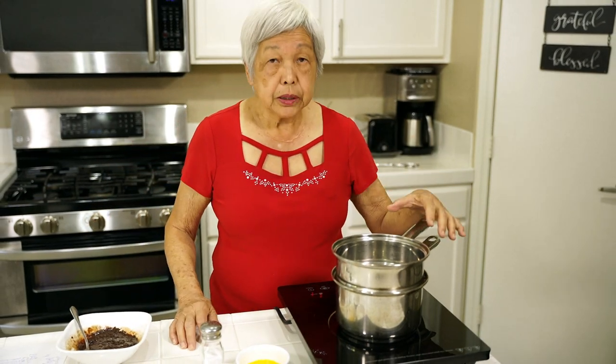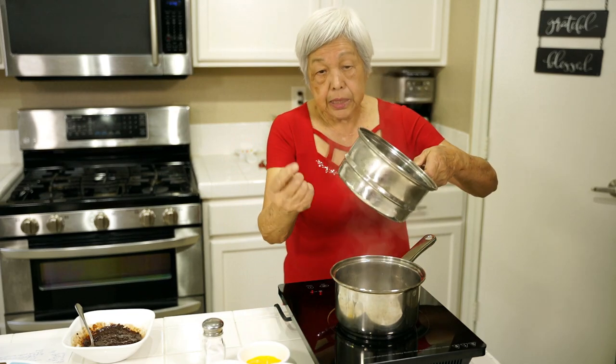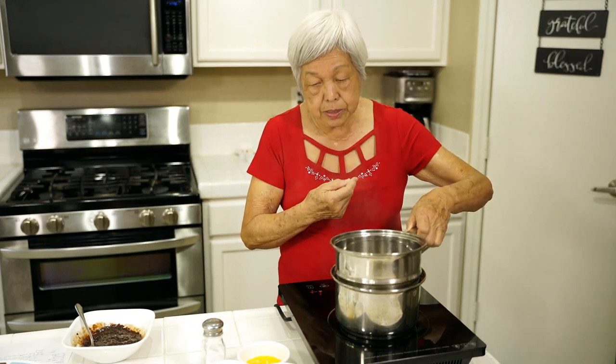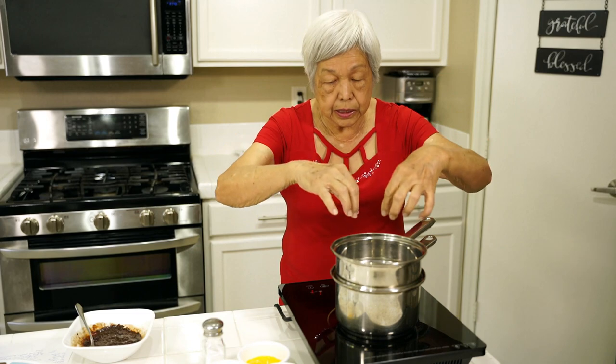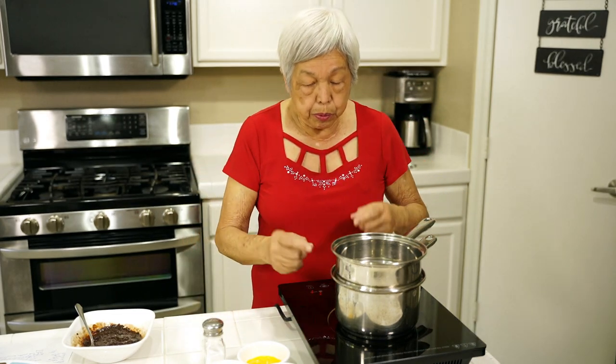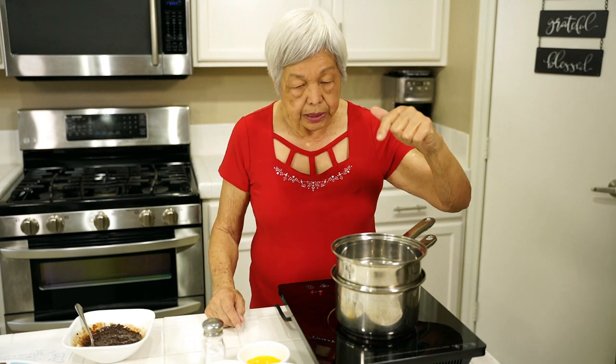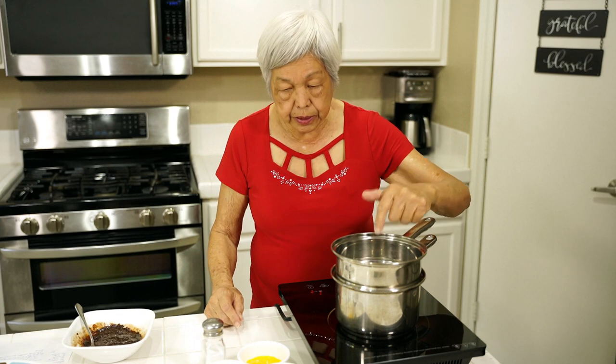Now I have a double boiler — I bought this years ago. A double boiler is a pot underneath and then another pot on top that fits, but you don't want the water to get into the top. So I'm boiling some water, maybe about two inches or so, and then I put this other pot on top.